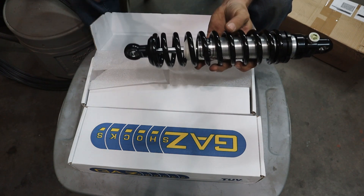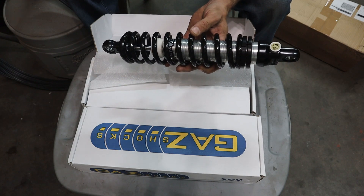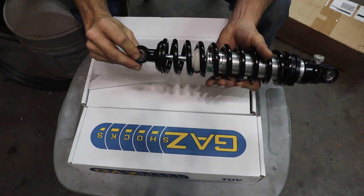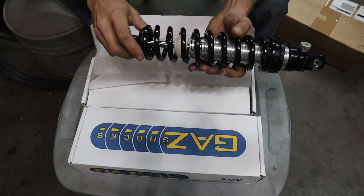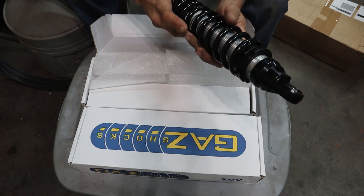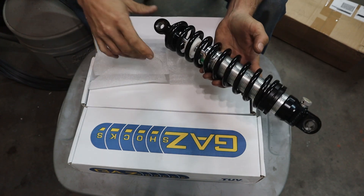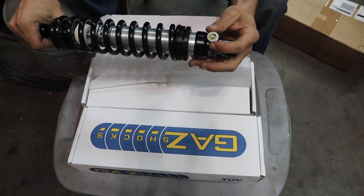So what we have here is a 16-inch overall length adjustable coilover. I got the bearings in the ends, which allows for a little bit more misalignment. It's 250 pounds per inch on the shock, and I had to go with a 16-inch because I needed to have at least four inches of travel. They are adjustable.